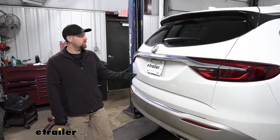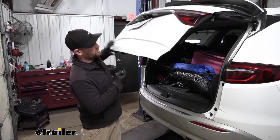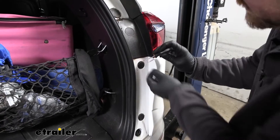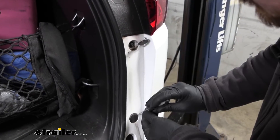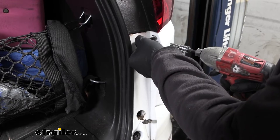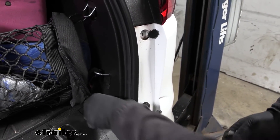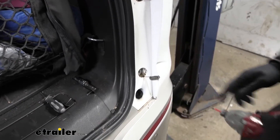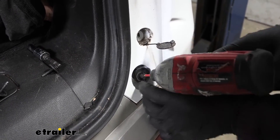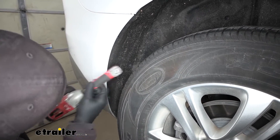To begin our installation, we're going to be at the back of our Buick and we'll need to remove the fascia to get the hitch on. Open up the rear hatch and along this edge we're going to have some fasteners to remove — two plastic covers to pop open with a small screwdriver, then pull out the screws underneath using a seven millimeter socket. Anything we do on one side we'll do on the other. There's also a Torx bit fastener here — use a T20 to pull that out too.